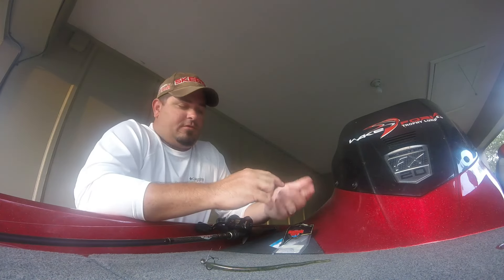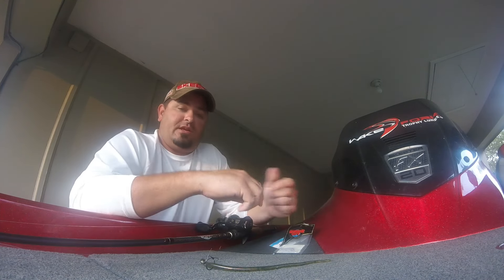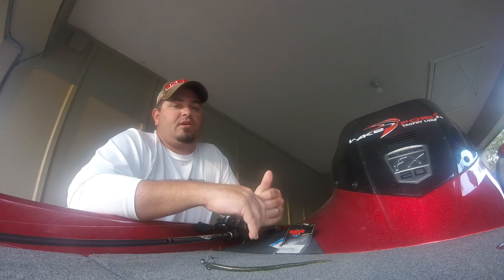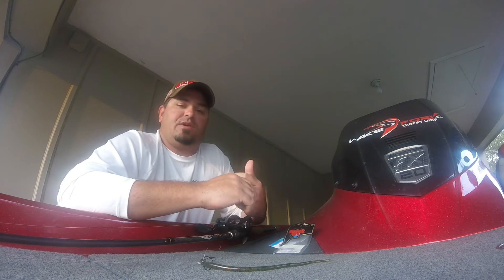For a rod, on all three techniques — whether it's shaky head, drop shot, or wacky worm — I'm throwing it on a Dobbin 703. That seems to be the right fit. The rod has enough action to let you throw that really light bait around, but it's still got some backbone down at the bottom where you can really drive those bigger hooks home.